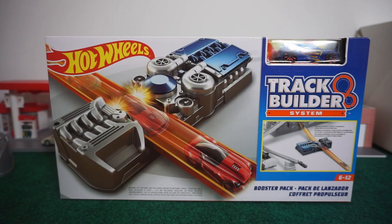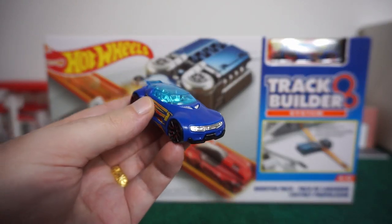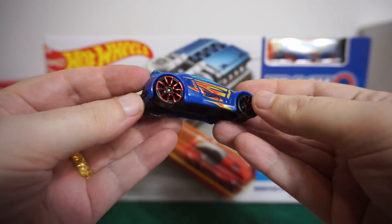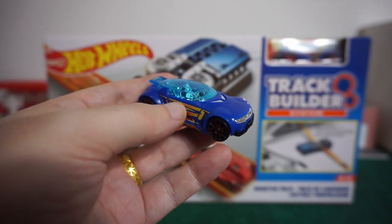You can see we do have an unopened brand new box for the booster pack and it does come with one free Hot Wheel. I'm not sure of the particular name of this casting. We did open one up because we ordered two, and I'll show you right up close right here. If anybody knows the name of this, please comment down below what the name of this particular casting is. It is a pretty decent car and it rolls really fast down the track, which is perfect for the booster pack.